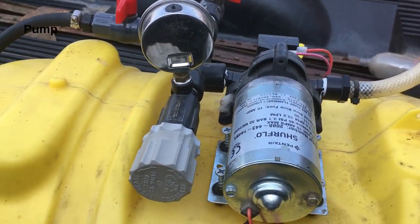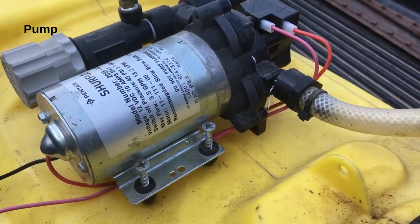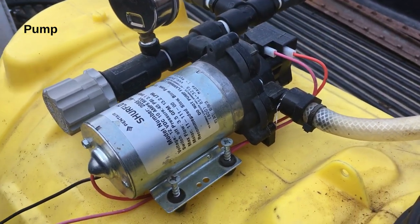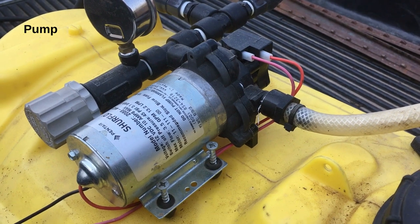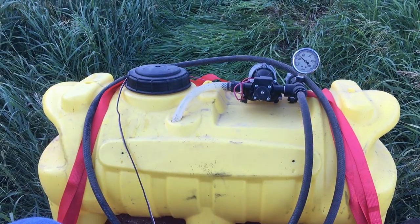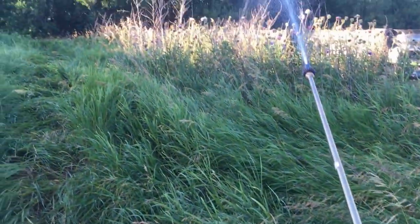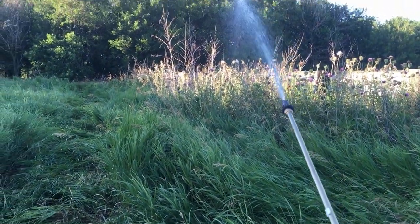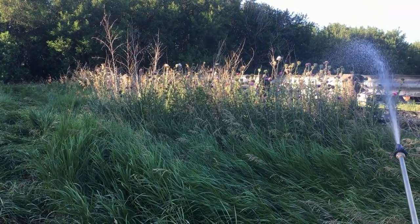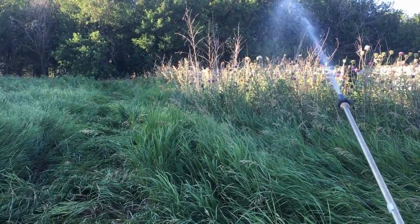The pump is the centerpiece of any sprayer. The majority of turf and spot sprayers utilize a 12-volt electric diaphragm pump. There are two main types of 12-volt diaphragm pumps: demand and bypass. A demand pump will operate within a preset PSI range, shutting off when the discharge pressure reaches the max set pressure. This allows you to utilize a trigger gun or wand intermittently, as the pump will shut off when you let go of your trigger and start again when you pull it.